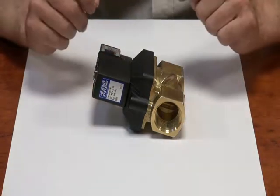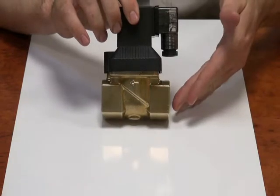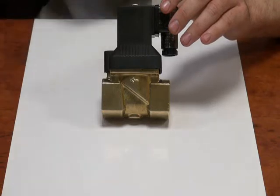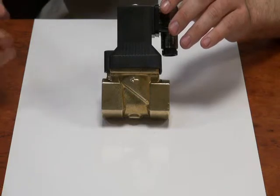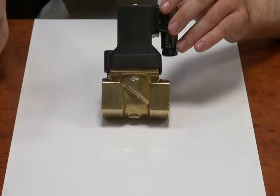Another important feature about this valve is it's a differential valve. From its inlet to its outlet it needs a difference in pressure across the valve. This means it suits applications like mains water, downstream of a pump, or compressed air — anything where you get a pressure drop across the valve.